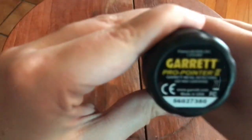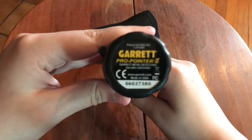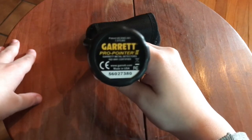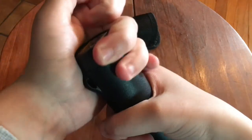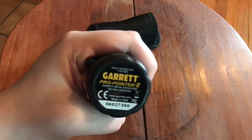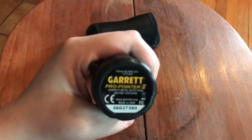Here is the battery case, and I might go on a little bit of a rant — this is my only problem with the detector. It's so annoying to open. I've only had to open it once to put in the 9-volt battery, but it's a twist-off, and I literally can't open it. I had to get help from friends to open this thing. You probably have to use it multiple times before it loosens up. That's just my only problem.